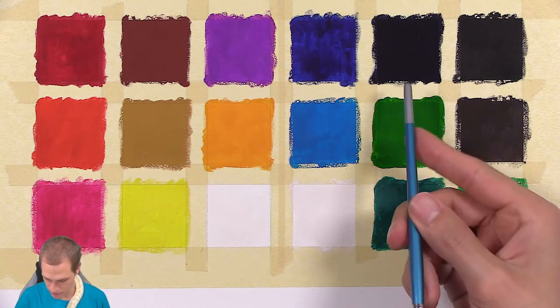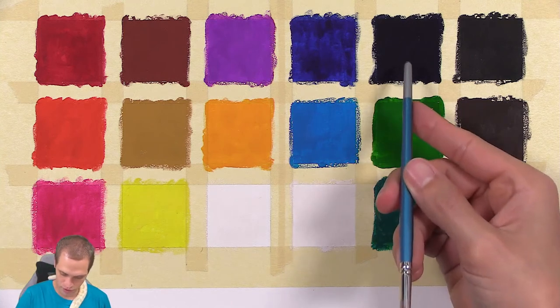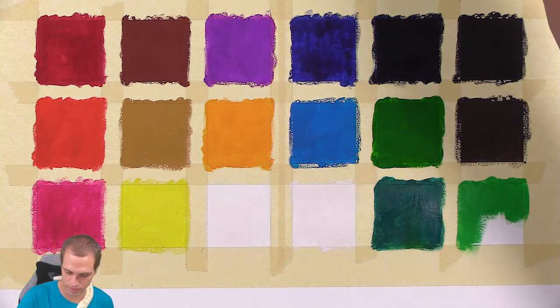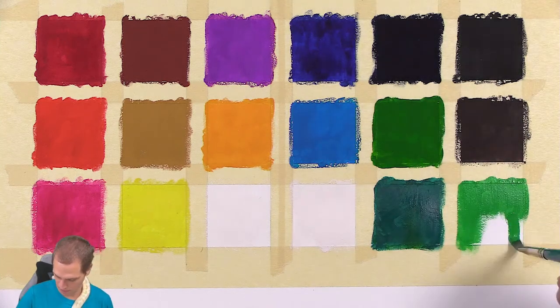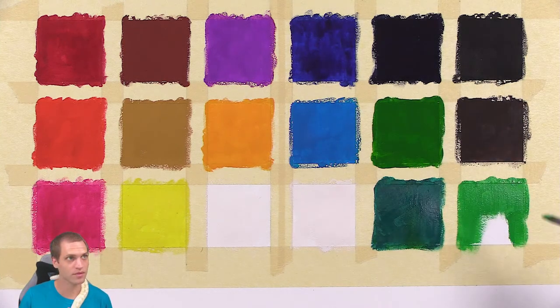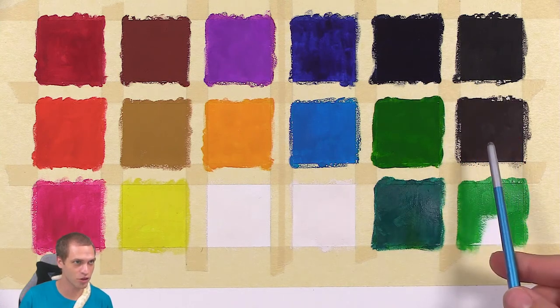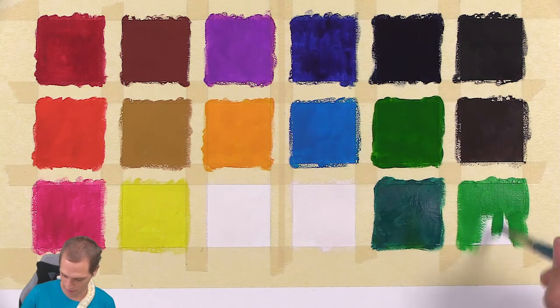That blue right here is so dark it makes the black look like gray. Doesn't this one look a little bit darker than this one? Even the dark brown almost looks darker than the black.